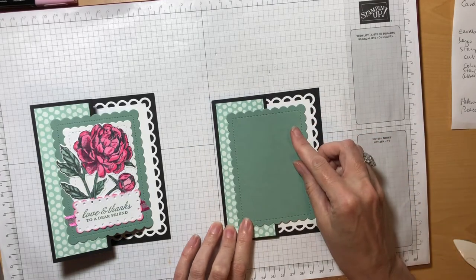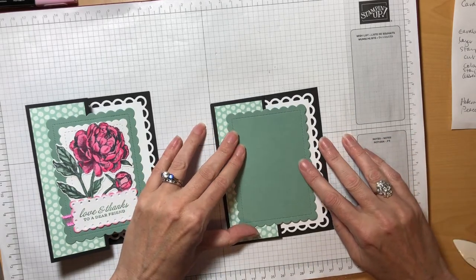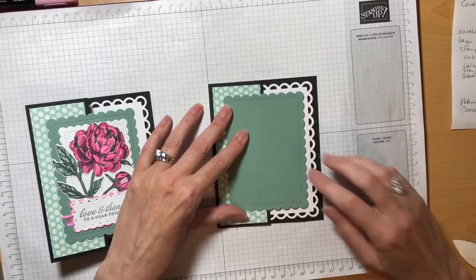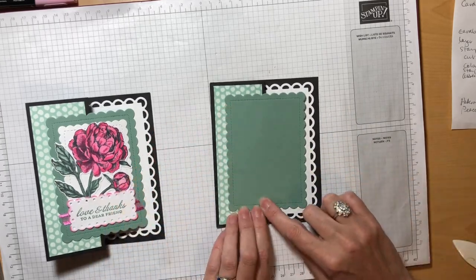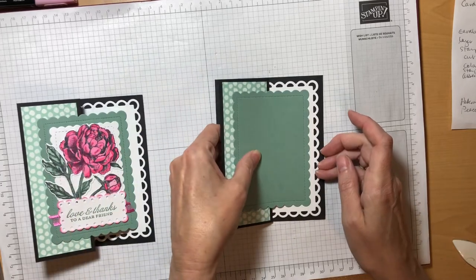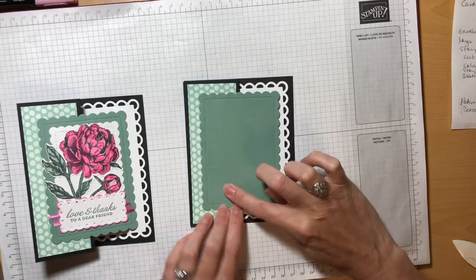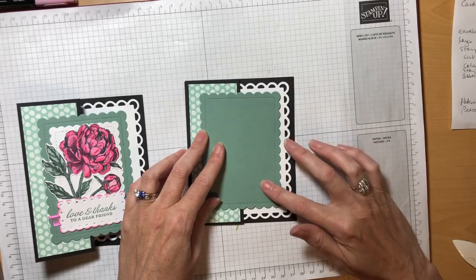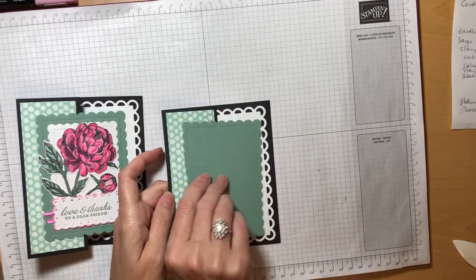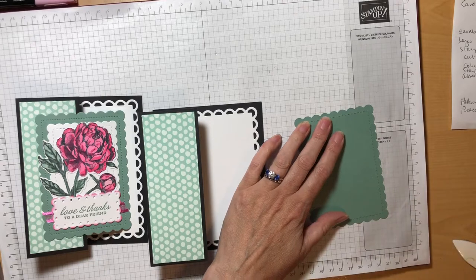We're also going to run adhesive onto the back of our designer series paper, visually looking for center so that we're leaving a nice even border around all four sides. Then we're ready for the piece of Soft Succulent. It's a lot easier to place this piece after you've already put the white piece down first — you can eyeball where it needs to go. Before we put the adhesive on it I want to show you that this piece is going to hang over the edge when the card folds, so we want to be sure that we're only putting adhesive on this side, not over here, or it'll stick our front down to the white piece.